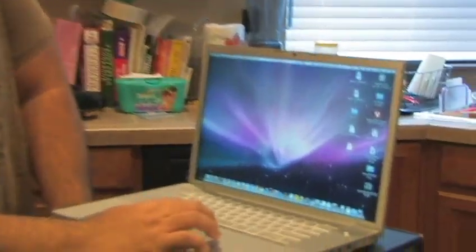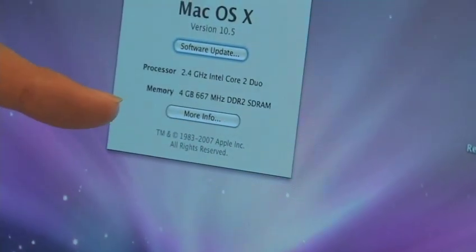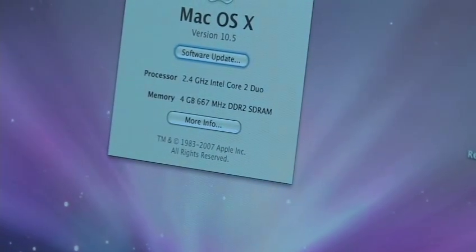You can use Crucial, Kingston, whatever RAM you get your hands on. It'll probably be a few hundred dollars cheaper — and how long does it take? Three minutes to upgrade yourself, as opposed to having Apple do it or paying for the RAM pre-installed. Now that we're all booted up, let's take a look and make sure we've seated the RAM properly. Pull down the Apple menu and go to About This Mac. Here you can see we now have four gigabytes of 667 megahertz DDR2 SDRAM.